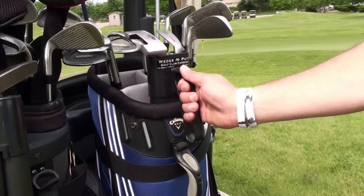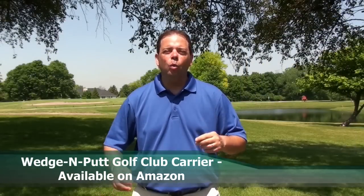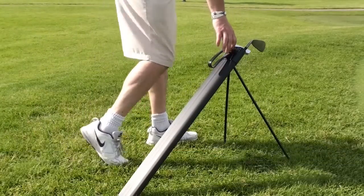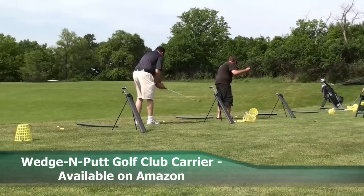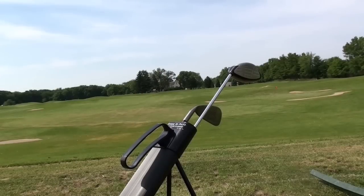Positioned either in or on the outside of your bag, golfers grab two clubs with one hand, walk over to their ball, and two legs extend from the Wedge and Putt. It is also perfect for the practice green and the driving range.